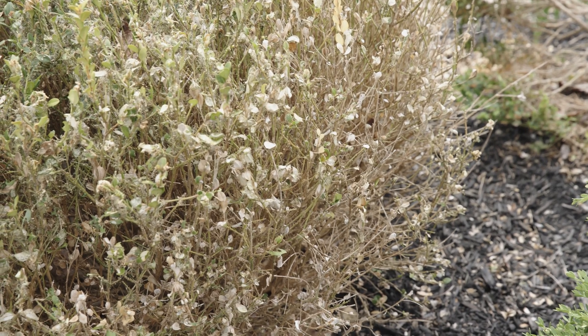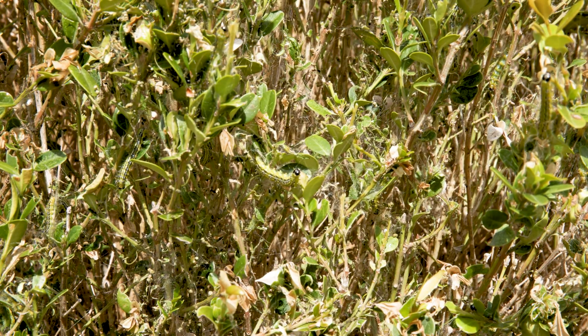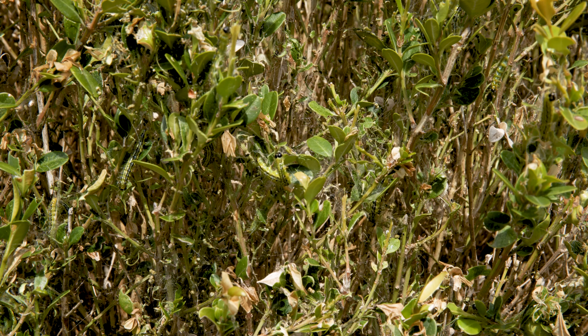Heavy infestations of this caterpillar can completely defoliate your boxwood in 7 to 10 days. Between April and September of this year, we could see up to five life cycles of this insect.